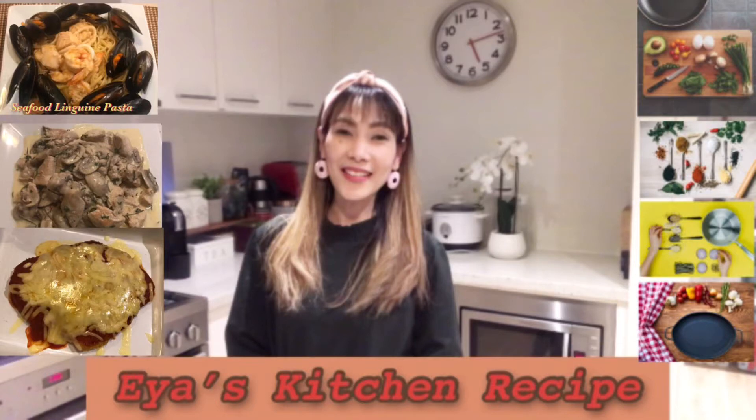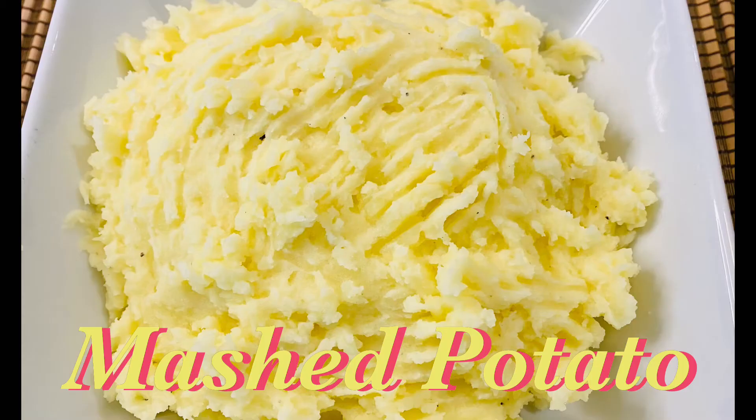Welcome back to AS Kitchen Recipe. For today I will show you how to make a creamy and buttery mashed potato.